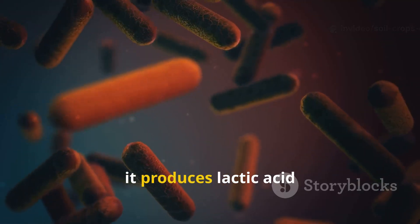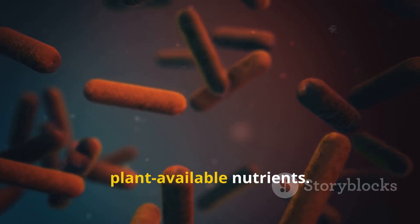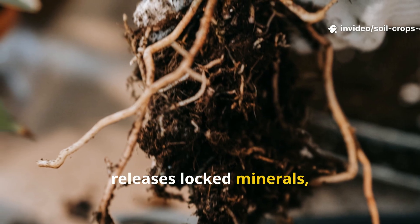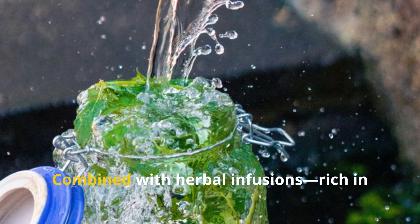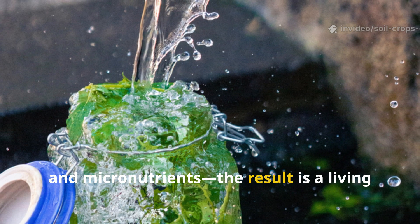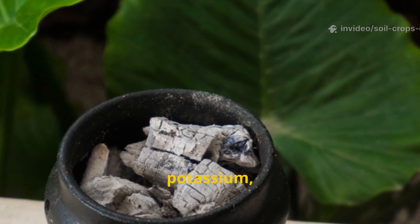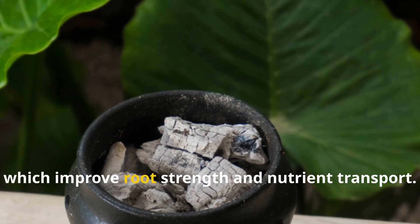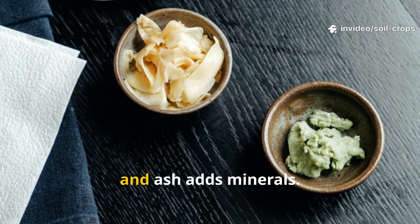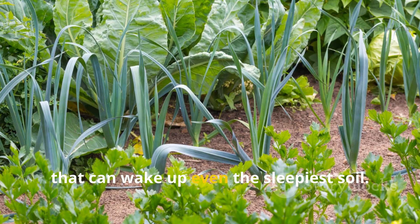When milk ferments, it produces lactic acid bacteria — microscopic powerhouses that transform organic waste into plant-available nutrients. LAB breaks down hard-to-digest materials in the soil, releases locked minerals, and suppresses harmful microbes. Combined with herbal infusions rich in natural nitrogen, potassium, and micronutrients, the result is a living tonic for the earth. Ash completes the trio by supplying essential calcium, potassium, and trace minerals, which improve root strength and nutrient transport. In short, fermented milk adds life, herbs add food, and ash adds minerals. Together, they make a balanced natural fertilizer that can wake up even the sleepiest soil.